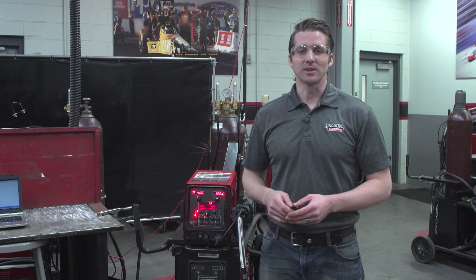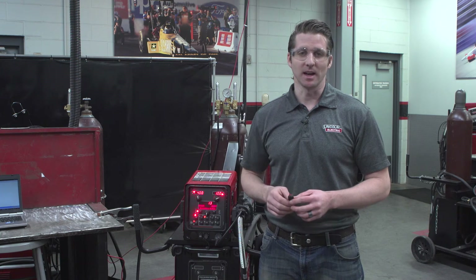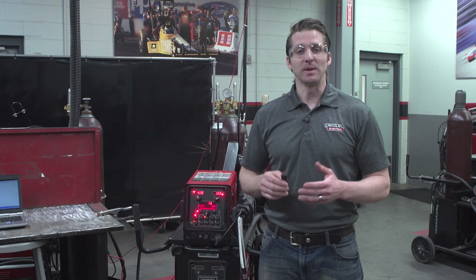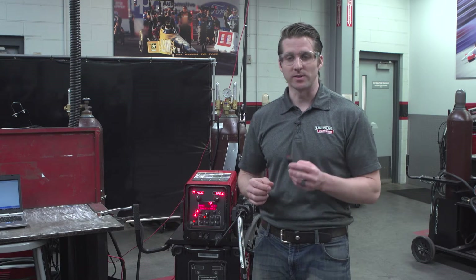Hi, my name is Matt Albright with the Lincoln Electric Company. Today I'm going to demonstrate how to use a USB device as a key on the PowerWave system. There may be times when you want to limit system use to qualified operators, and this is a way to do that.